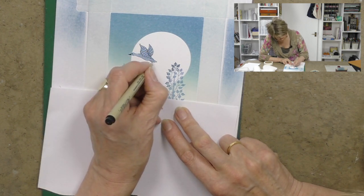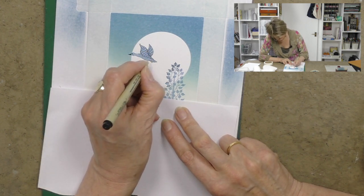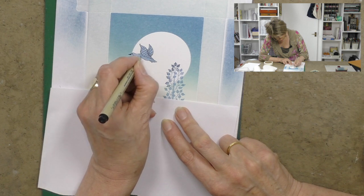So what I'm going to do now is just spend a little time doing this. I'd like you to go and put the kettle on, enjoy a cup of tea and listen to some pleasant music while I finish the picture for you. I'll see you on the other side.